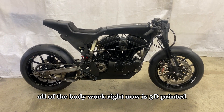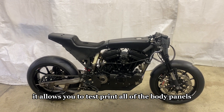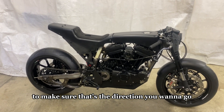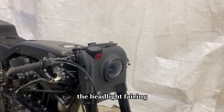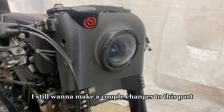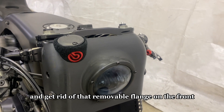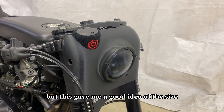All of the bodywork right now is 3D printed, which allows you to test print all of the body panels to check out the size, shape, and proportions to make sure that's the direction you want to go. Starting with the front end of the bike — the headlight fairing is an FDM black test print. I still want to make a couple of changes: I want to slide the headlight in from the back and get rid of that removable flange on the front. I think that'll be a lot cleaner.